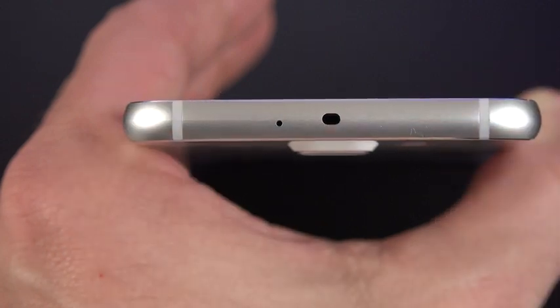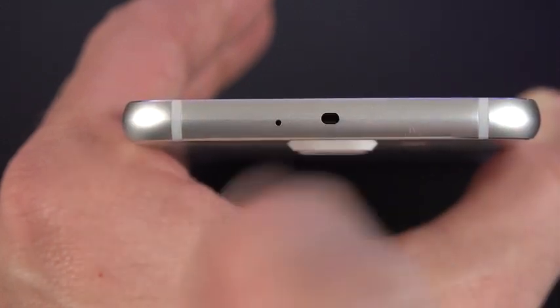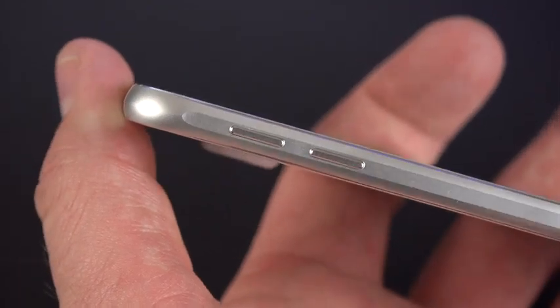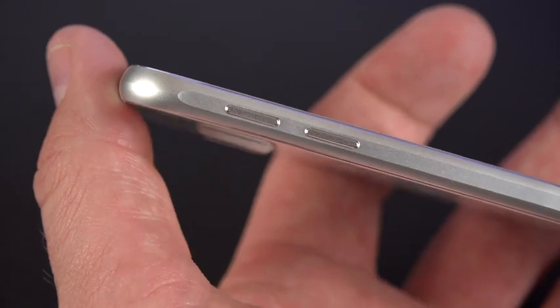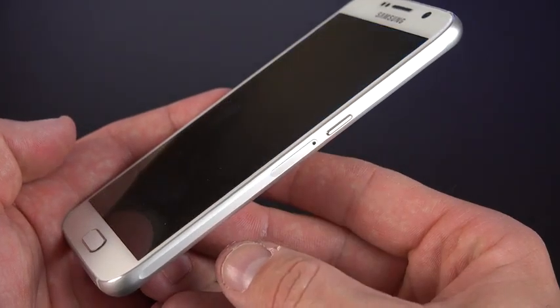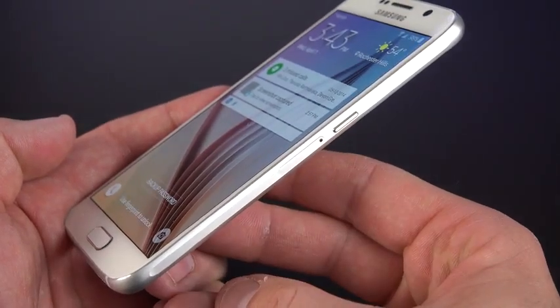Just like on the bottom, the top also features antenna insulators, and at the center is an IR blaster for controlling AV equipment, plus another microphone. Mounted high on the left-hand side are the independent volume controls, which are nice and tactile. Mounted farther down on the right-hand side is the sleep/wake power button, right above the nano SIM tray.